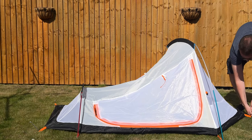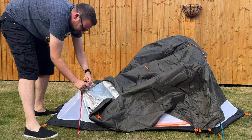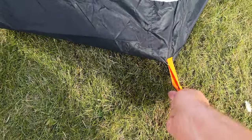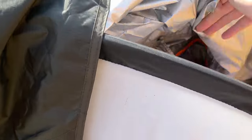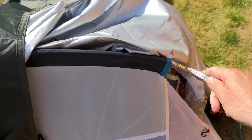Now we throw the outer over the top. We've got these tie-out points that connect the outer to the poles. I can't get the pegs in all the way because all underneath the whole lawn is just stones and rubble. And then I'm guessing there'll be tie-outs here as well.